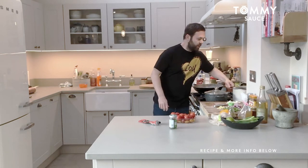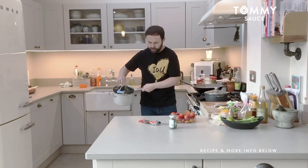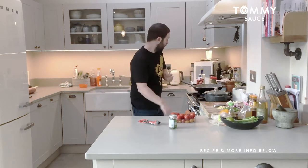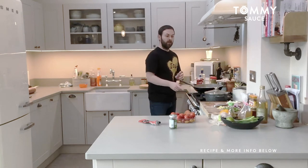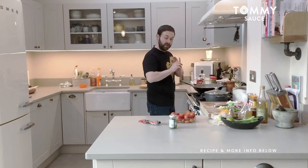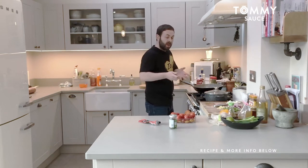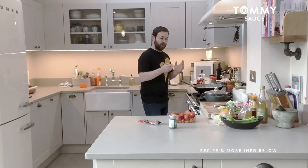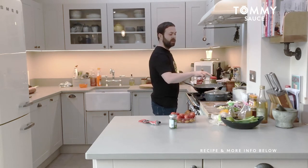I've made some basmati rice in advance — just plain boiled rice, and it's currently steaming. The way I made it is similar to the rice and peas I made in a previous video. I've rinsed the rice to remove all the starch until the water runs clear, then put eight to ten mil of water over it. Turn the gas burner up really high and bubble it up. Once it's all frothy in the pan, turn it down to a low heat. Once it's absorbed all the remaining water, turn off the gas and let it steam for 20 minutes — job done.